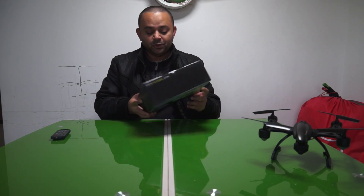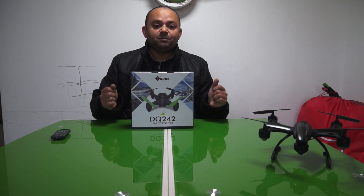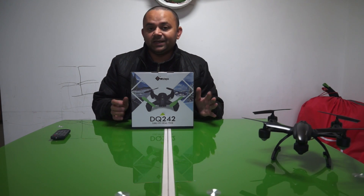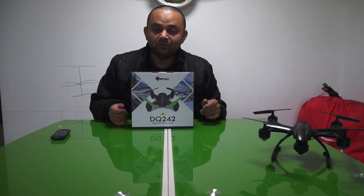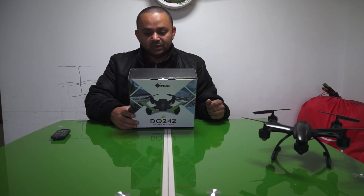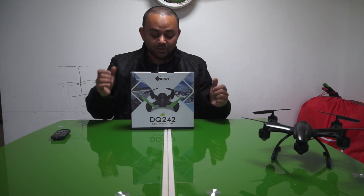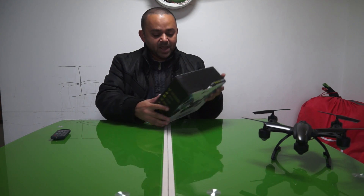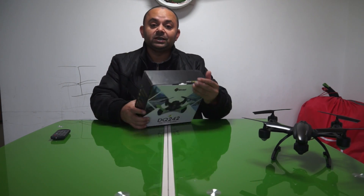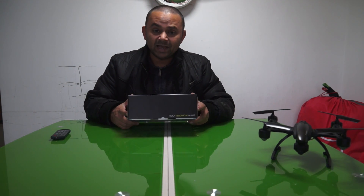WL Toys DQ242 5.8GHz FPV real-time mini quadcopter. I have just reviewed the FQ777, which is not WL Toys, but this WL Toys DQ242 seems to be a little bit better size compared to that one. It has a radio which has a built-in LCD on it for 5.8GHz live video viewing from your quadcopter, and it has an HD camera.